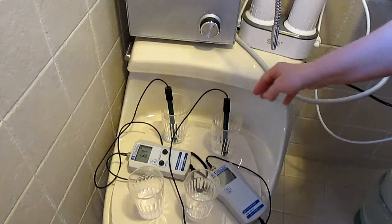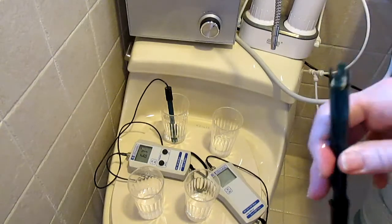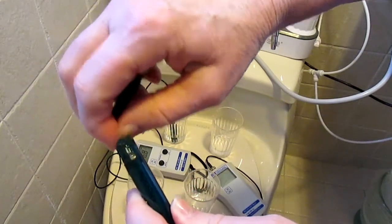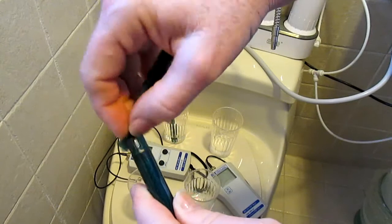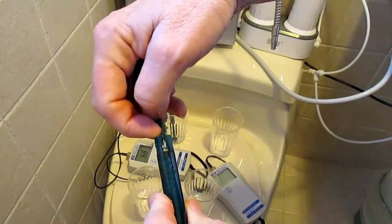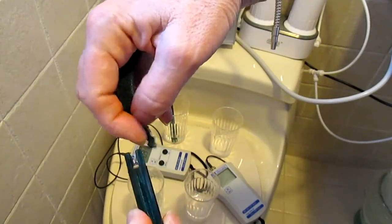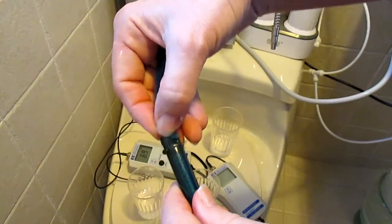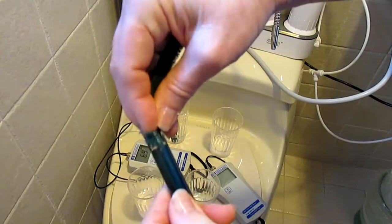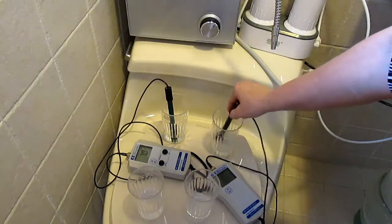The ORP meter does get dirty consistently, and this probe has platinum on it — just a very thin coating of platinum. You have to clean the calcium off of it because the platinum has to actually touch the water in order to register the ORP. If it doesn't do that, then you're not going to get accurate results. Let me see if rinsing it off changed anything.